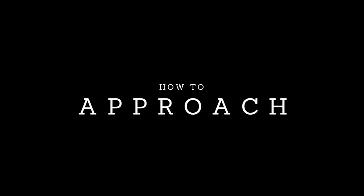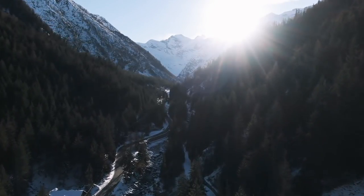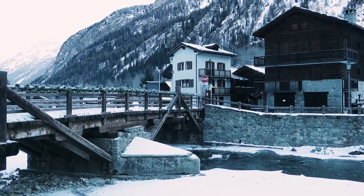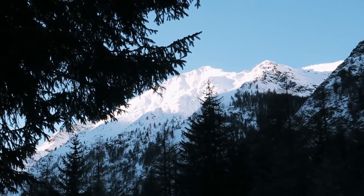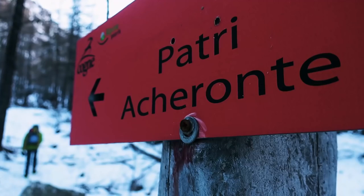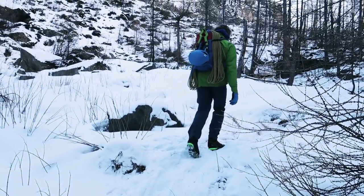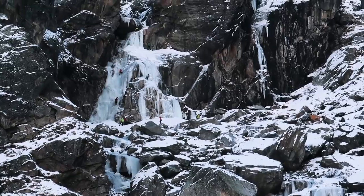Approaching Cascada di Patria is super easy and will take you about an hour. Take your car and drive from Cognier up to Valente, which is a really small town in the middle of the valley, and park your car there. Then simply follow the footpath on the left side of the river for about 45 minutes. You will pass a sign leading to the mountain hut, and a few hundred meters later another sign that leads directly to the climb. Follow that uphill and you'll soon see the magnificent Cascada di Patria.